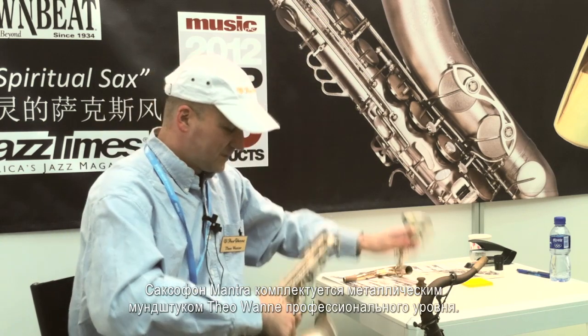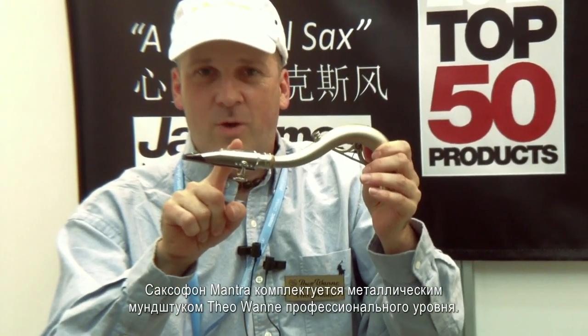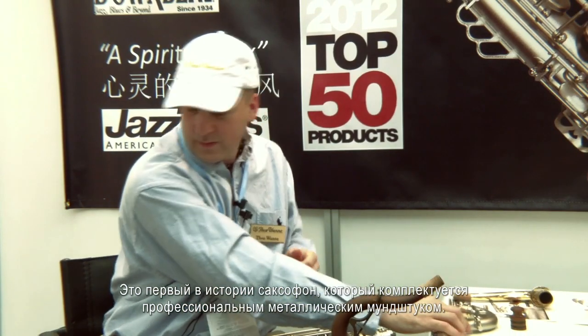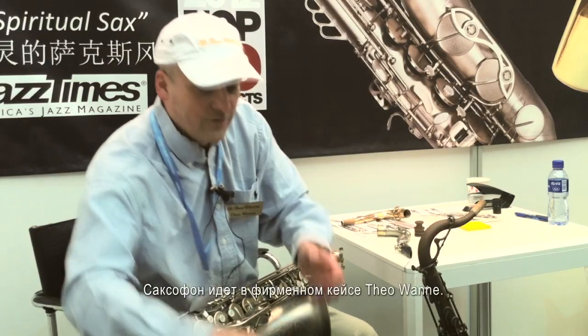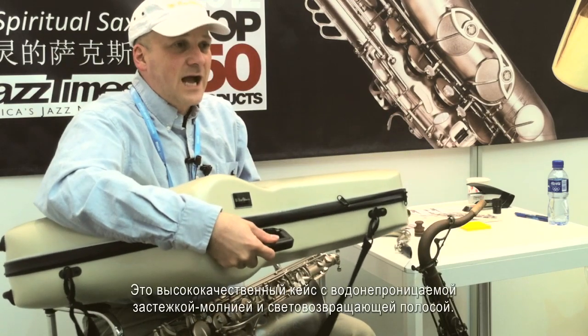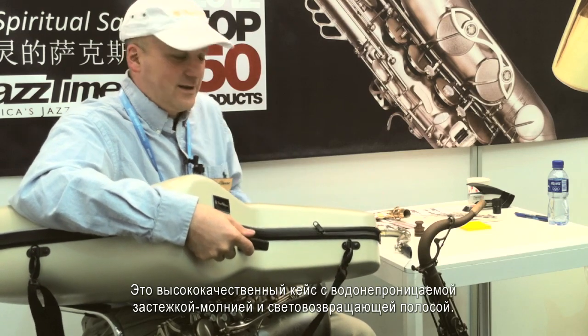The saxophone comes with a professional quality metal Theowani mouthpiece — the first saxophone ever, as far as I know, to come with a truly professional metal mouthpiece. The saxophone also comes with a Theowani case, which is very high quality, featuring a waterproof zipper and a reflective band.